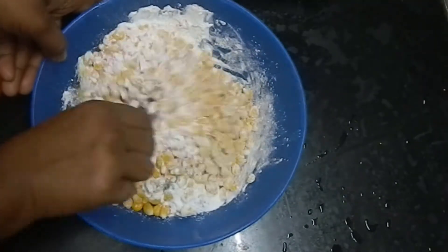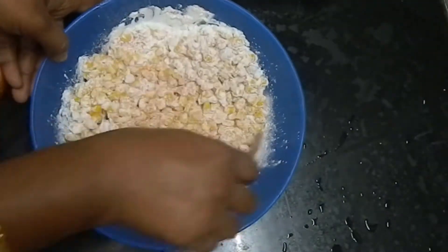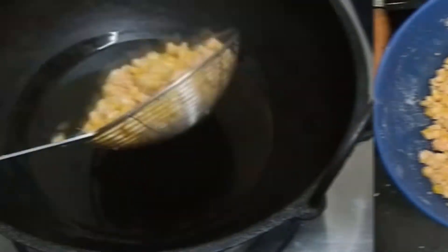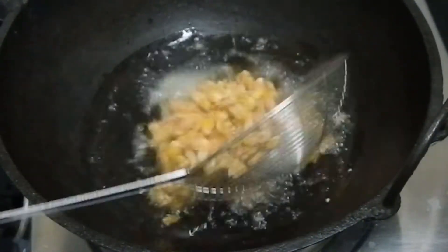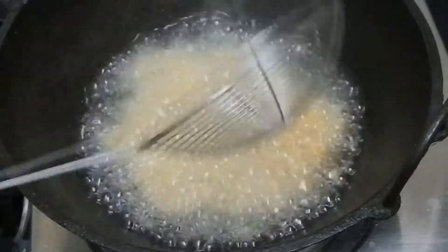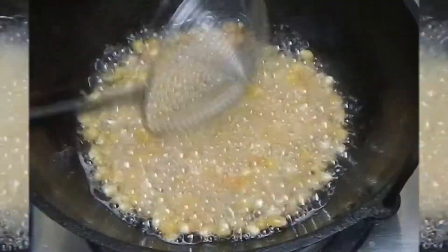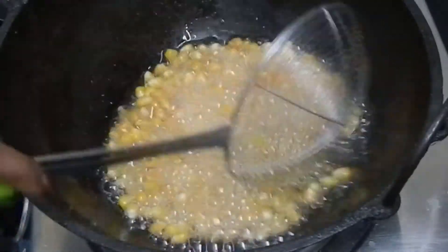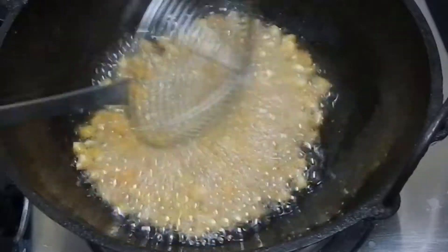Add 2-3 spoons and mix. To fry in cream, let's fry the oil in this sweet can. We usually fry the oil in this sweet can.